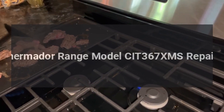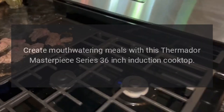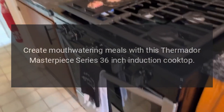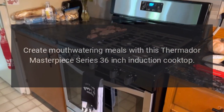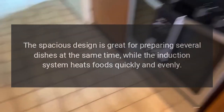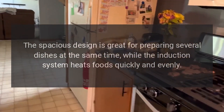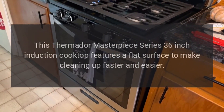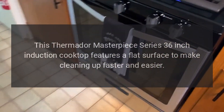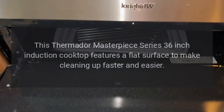Thermador Range Model CIT367XMS Repairs. Create mouth-watering meals with this Thermador Masterpiece Series 36-inch Induction Cooktop. The spacious design is great for preparing several dishes at the same time, while the induction system heats foods quickly and evenly. This cooktop features a flat surface to make cleaning up faster and easier.